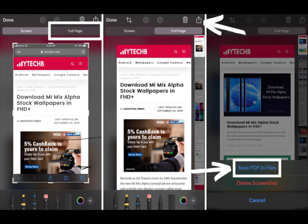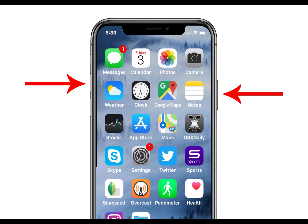For my next video I'd like to do one on how to take those really long iPhone screenshots. We all know how to take a screenshot on the iPhone — you just push the volume up and the side buttons at the same time and you capture exactly what's on your screen, nothing more, nothing less. However, those types of screenshots may not be enough if you're trying to capture what's above or below what you can see on the screen.